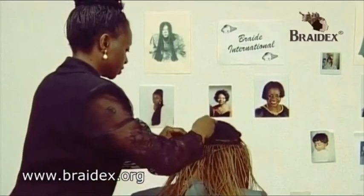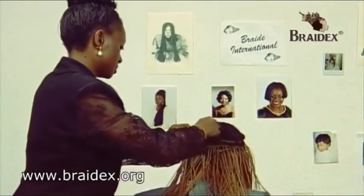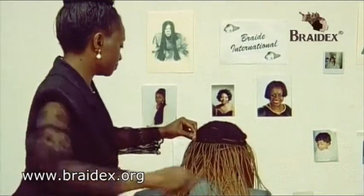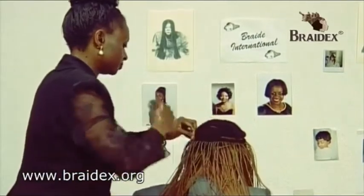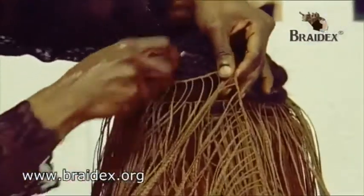We are now on the zigzag section, which is just a normal sewing, as you can see. Making sure the hair is secured again at the edge, just so.